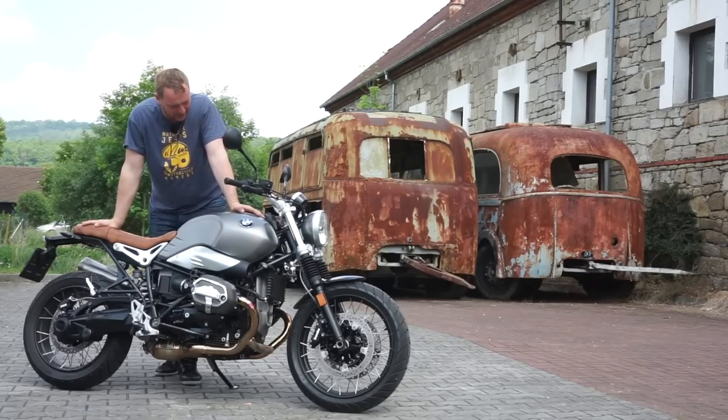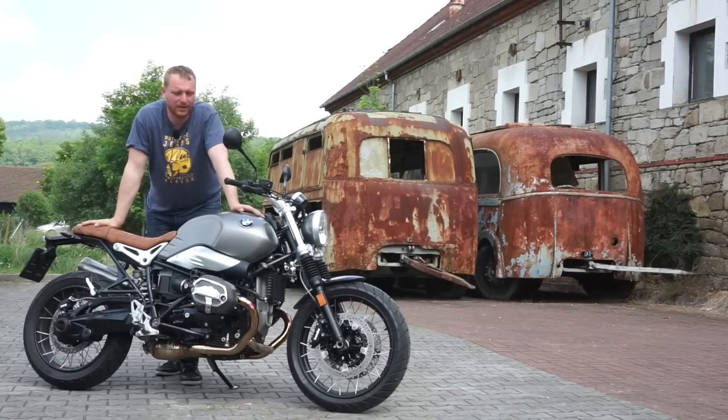This is the first nineT motorcycle in my review. This is the Scrambler version. Let's find out how it is.